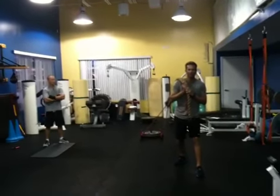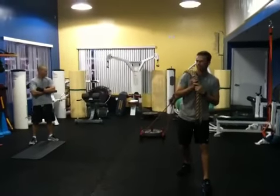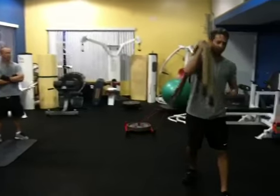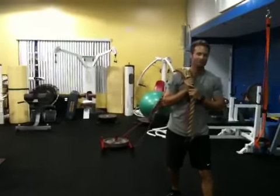We're going to demonstrate an exercise on the sled here where we're mimicking a pose pull. We've got a piece of rope attached to the sled and then another thick rope here. It's got about 90 pounds on there. We're going to see how it goes right now.